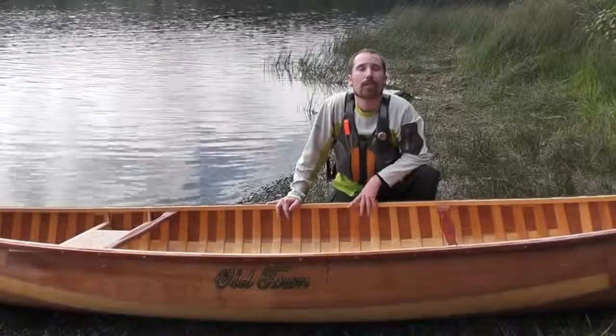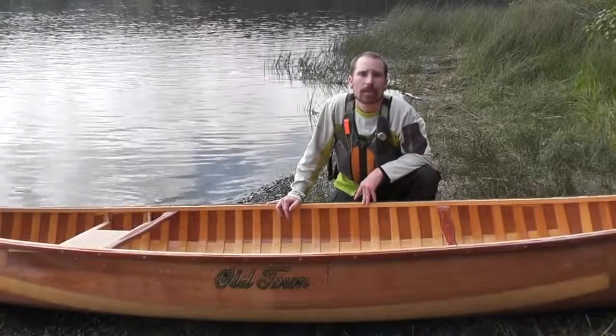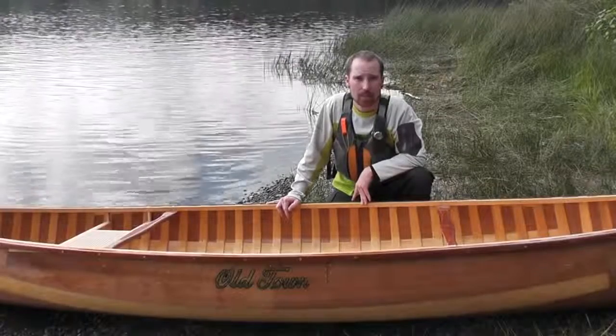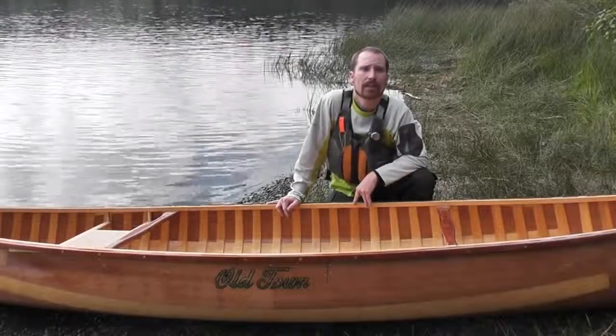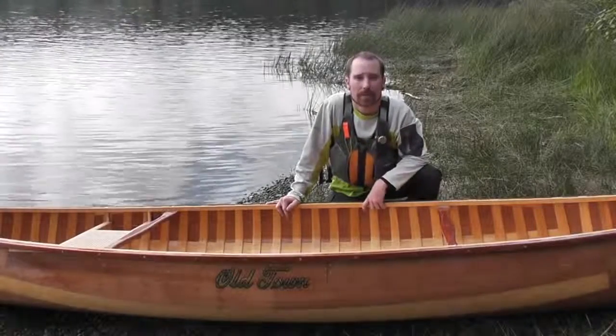And finally, we have the wood canoe. This is an example of a cedar strip wood canoe that utilizes fiberglass and cedar wood to create a very stiff and efficient hull. These canoes can last a lifetime or several lifetimes.